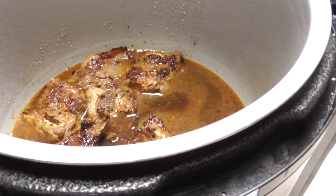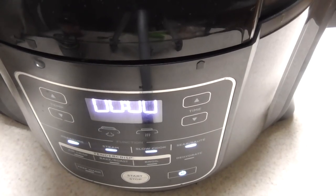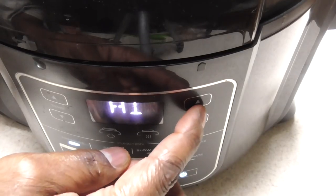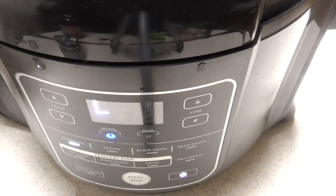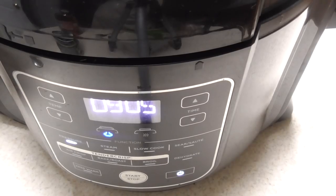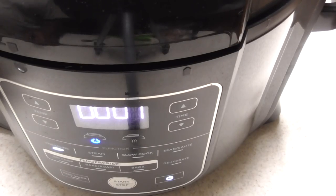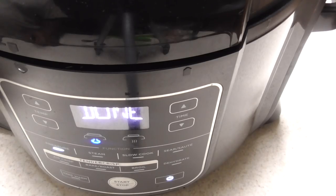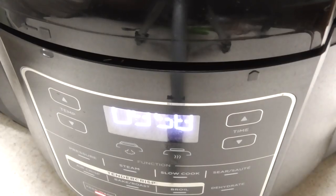Completely awesome. Let me put my pressure cooker valve on seal — which it is — and let me close it. Now I'm gonna hit pressure; of course we want high. I'm gonna do 10 minutes, y'all, believe it or not, and I'm gonna do a natural release of five minutes. It came to pressure real fast. I'll be back in nine minutes. 10 minutes is just about up and we're gonna let it natural pressure release for 10 minutes, then manual release it.